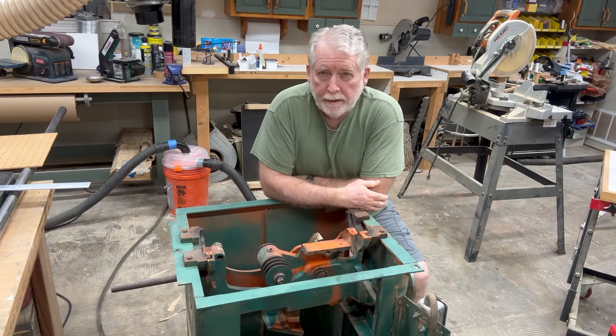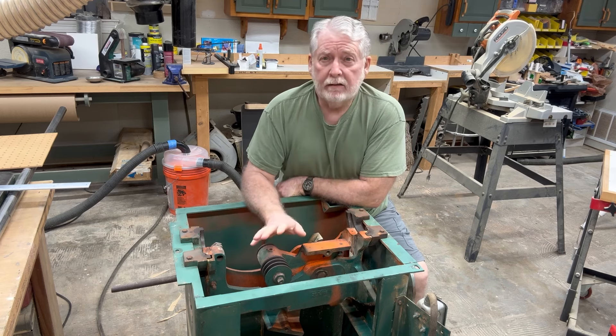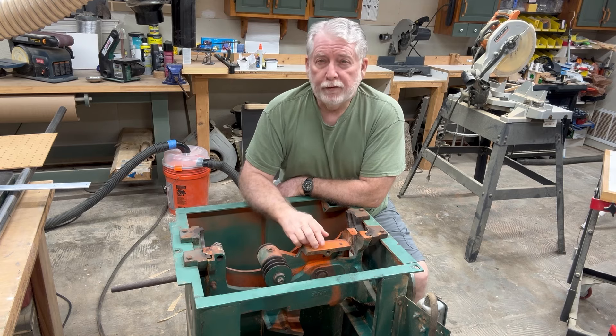Hey everyone, welcome back to Pawpaw's Workshop. I wanted to give you an update on the status of my table saw. Now if this is the first time you've been to my channel, let me give you a little bit of story.